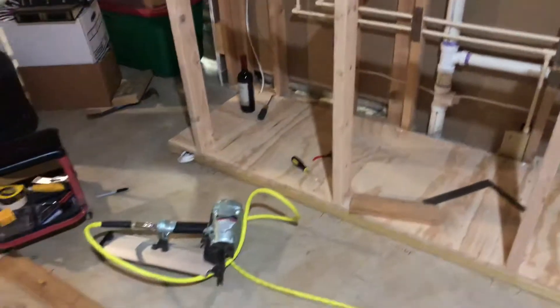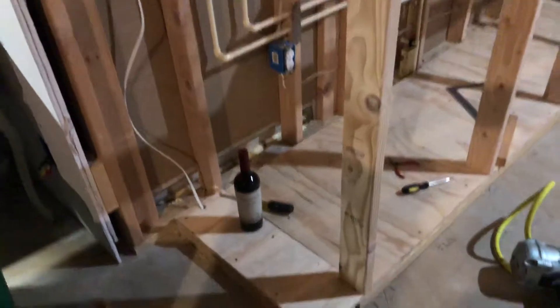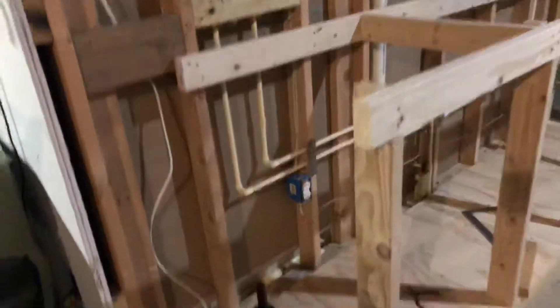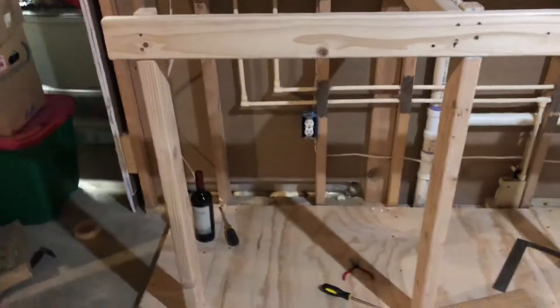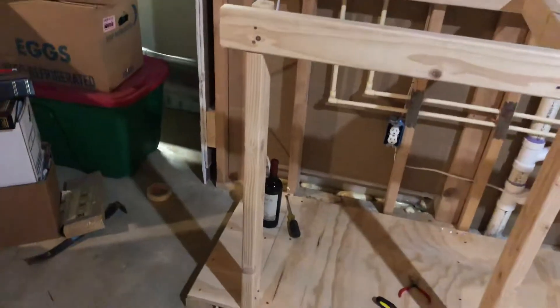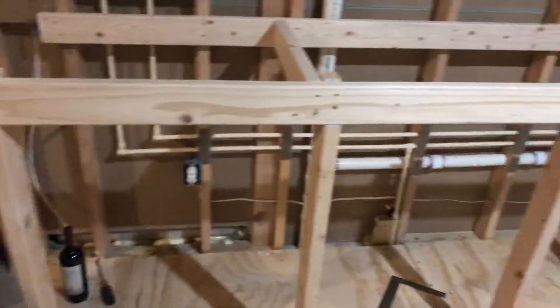A lot of progress made over here. I'm going to try and frame out this little section here where it will be the end of the bar with the wine bottle rack. I'm measuring that out and going to put the wine bottles there. I think it will give a nice appearance, plus I'll be able to put some backlighting behind there, which will give a nice glow and a nice look in there.